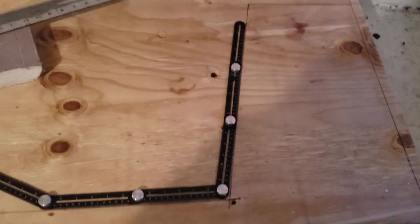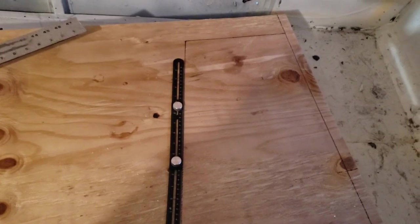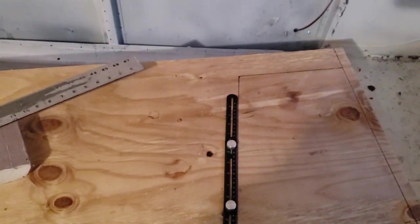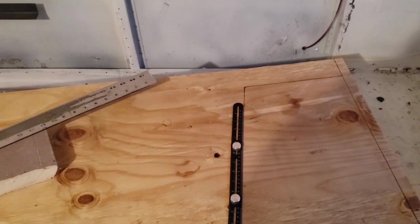I used the angle tool that Troy, one of the viewers, had recommended to check the angle on the back of the bench here with this wood. Looks like I got it right with just the measurements - that was handy. Just double-check before I cut.